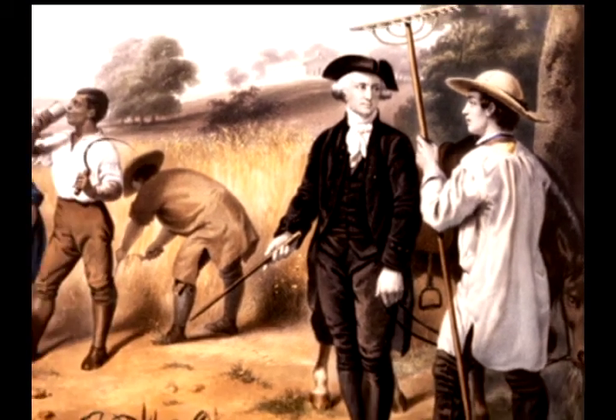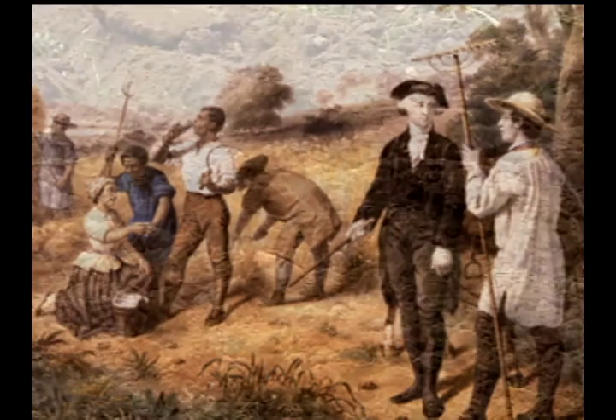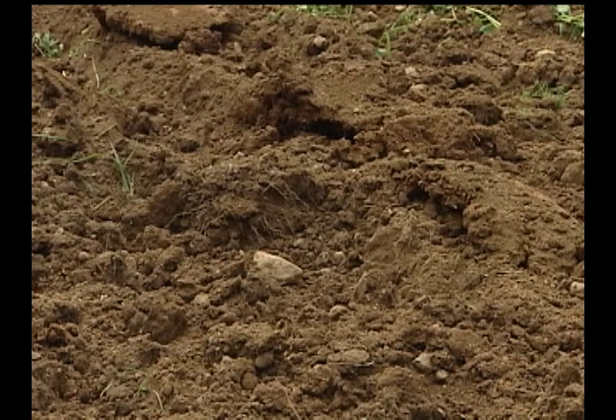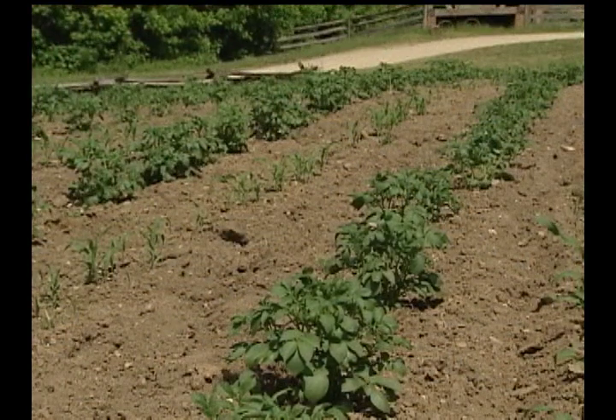Washington was a visionary who introduced many new ideas into the colonial system of agriculture. He took good care of the soil in which he grew his crops. He knew that healthy soil produced healthy plants. Here's how he did it.